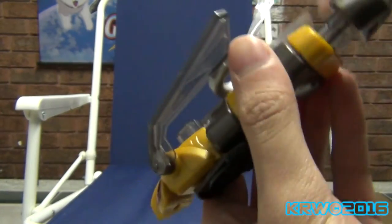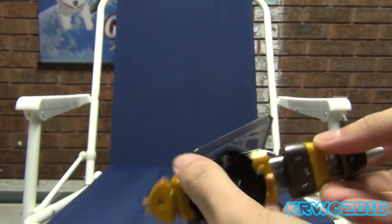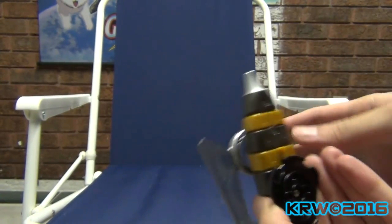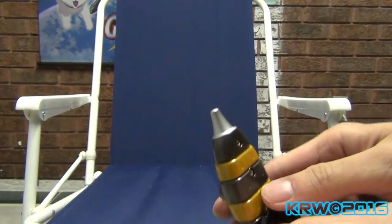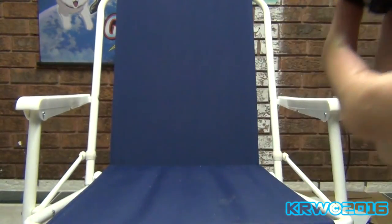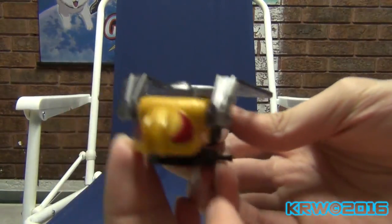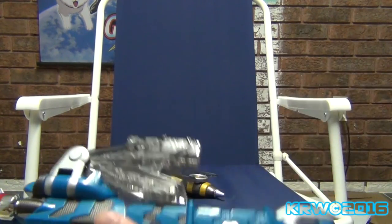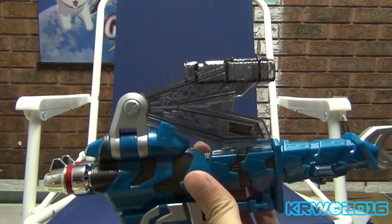It definitely has that honey gold feel to it. Let me get this strap off. The spring is a little bit more stiff — ooh, red eyes. Interesting. I don't have the bead down here to compare it, so we're going to have to use our imagination. And then the Drake — here's the blue colored one.